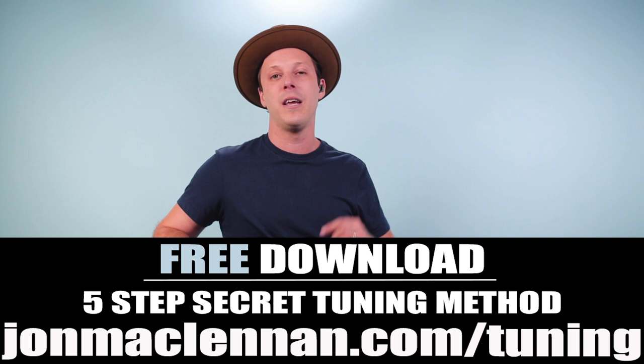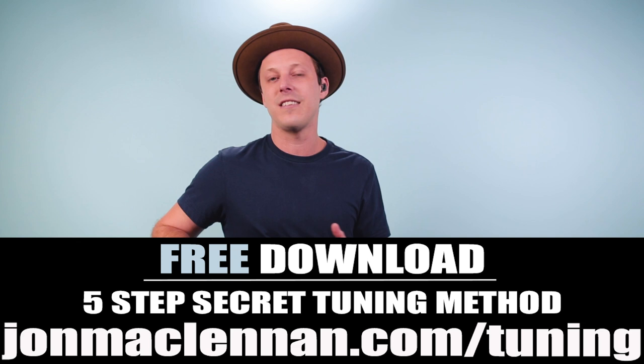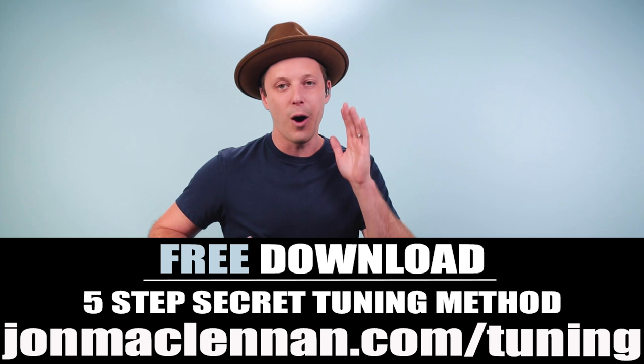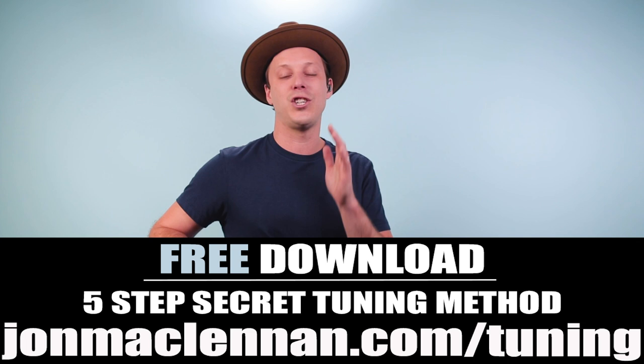That is a beautiful must-know chord progression for minor tunes — it really gets that mysterious minor sound, which I love. Hope you got some value out of this video. Practice those chord changes, and remember if you're not in tune it's a bummer — so make sure to get my five-step secret tuning method at johnmclennan.com/tuning, completely for free. Thanks for watching, and if you liked this video I think you're really going to like this next one.